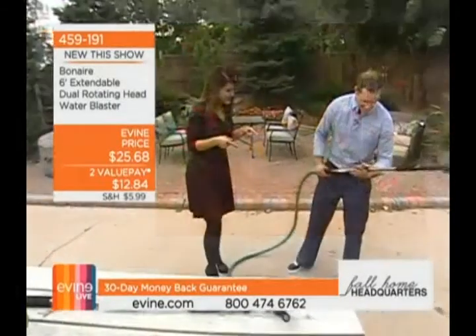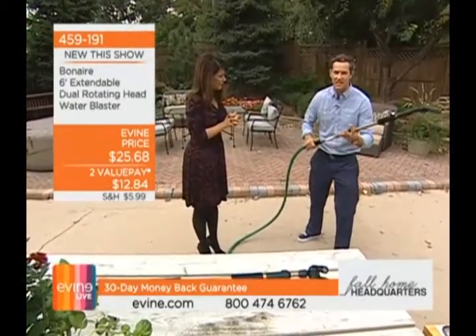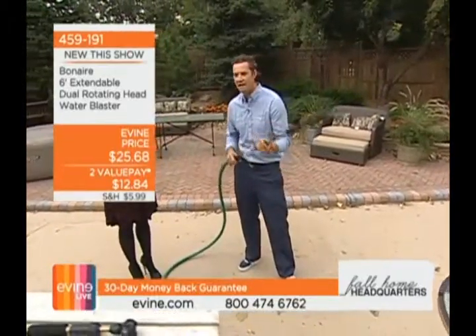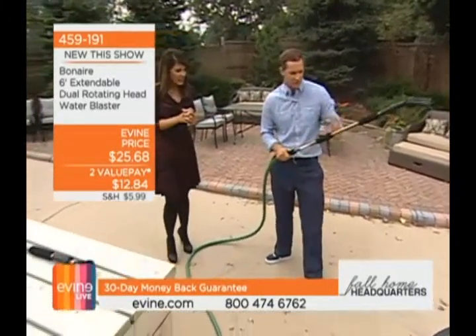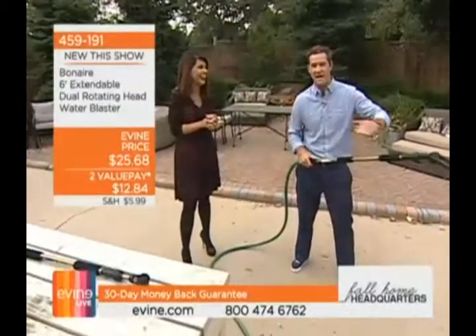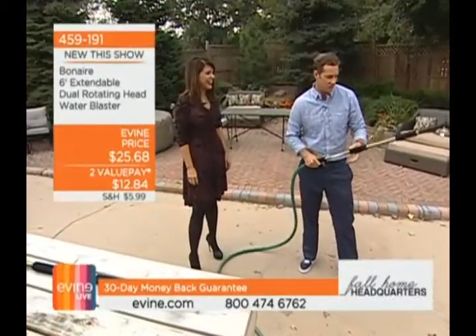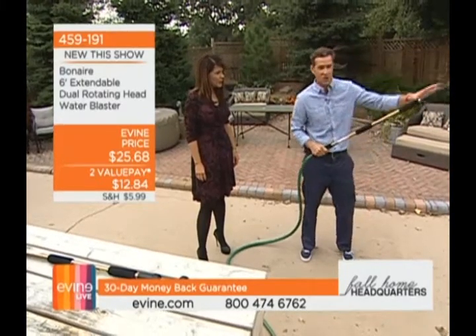This is the dual-headed water blaster, and as your home product specialist I couldn't more highly recommend this to help you demolish every one of the articles on your fall cleaning list. You are getting so much power but with complete control. If you have a honey-do list or a cleaning list at home that you need to bash through from things that have built up over the summertime, now heading into fall, this is how you do it.